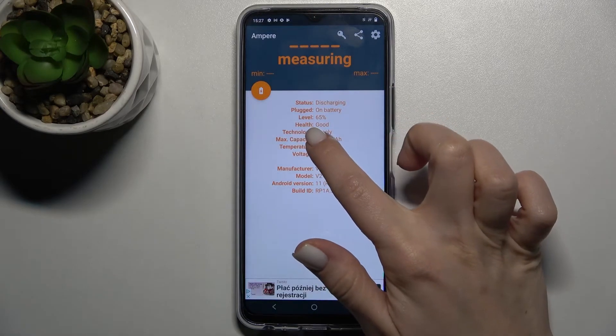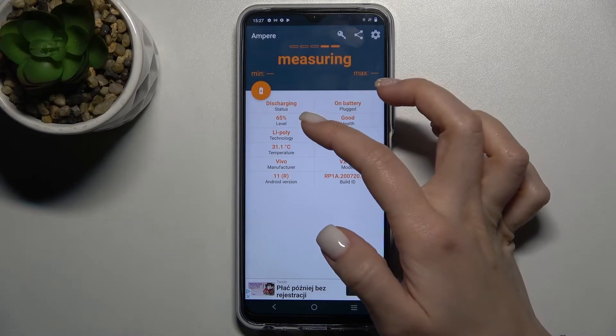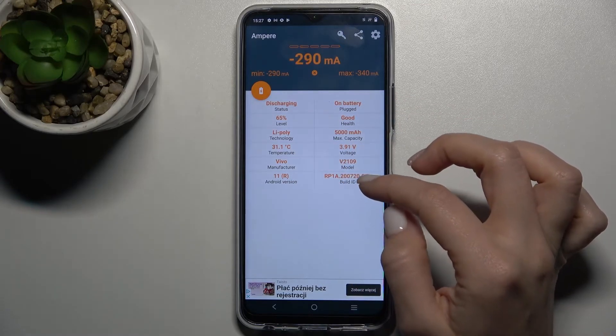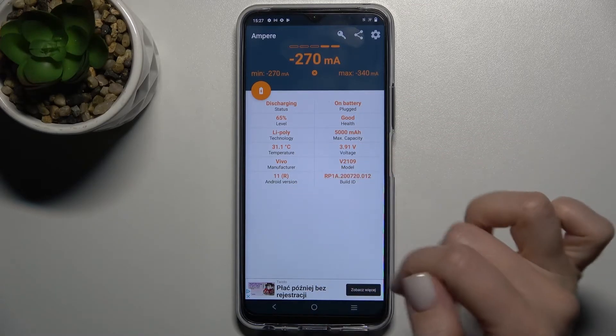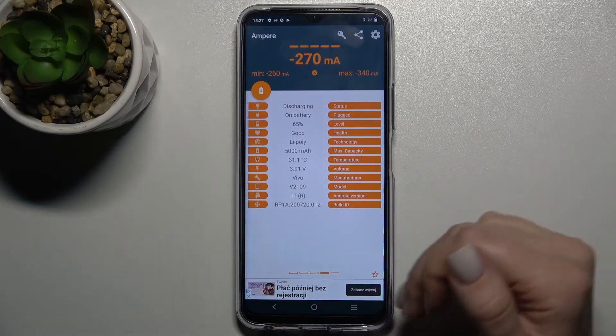As you can see, our battery health is good. We also get more information here about the level, the temperature of our device, the model, the Android version of your phone, and other information. So that's how it looks.